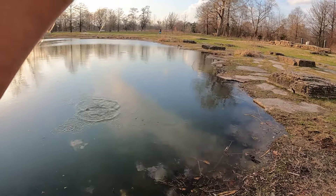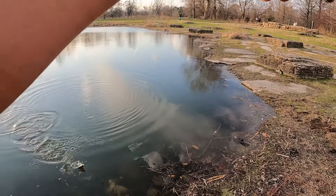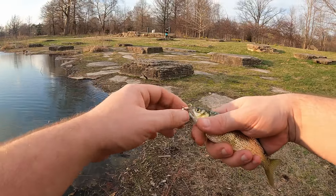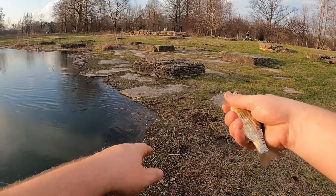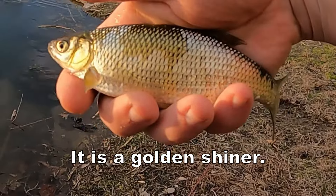There's a fish — oh it's a hard-fighting fish too! Heck yeah! What do we got here? I think this is some kind of golden shiner. I'm going to have to do a little research and I'll put the name of it on screen — that's what this is.